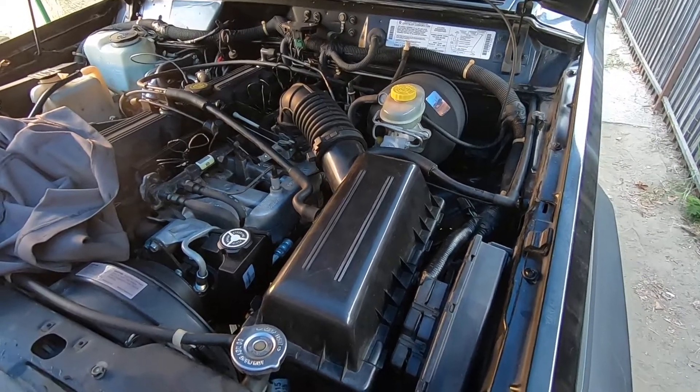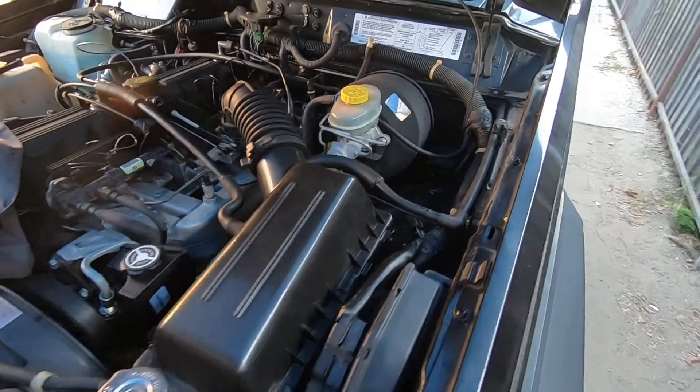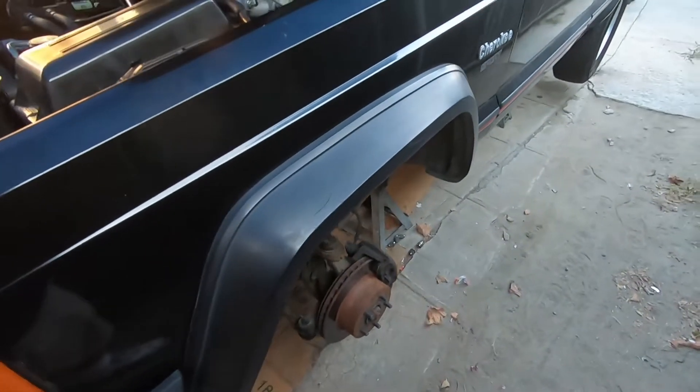What's up, you guys? Today we're back again with the Cherokee and we are going to be flushing the brake fluid. It's super dirty in there, so we're gonna go ahead and put some new brake fluid in here.